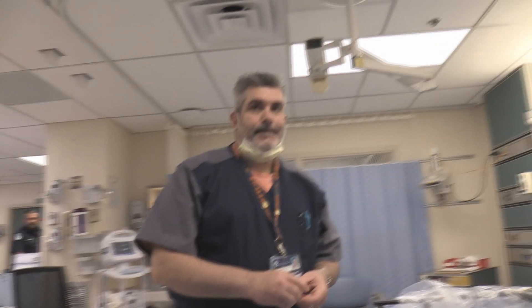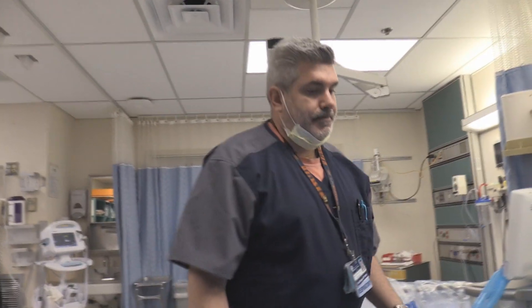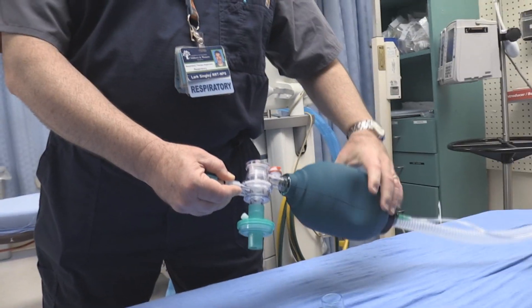If we're transporting a patient out of the ED who has been intubated, at our facility we generally don't set them up on the ventilator for transport. We would just continue using our filtered manual resuscitator.